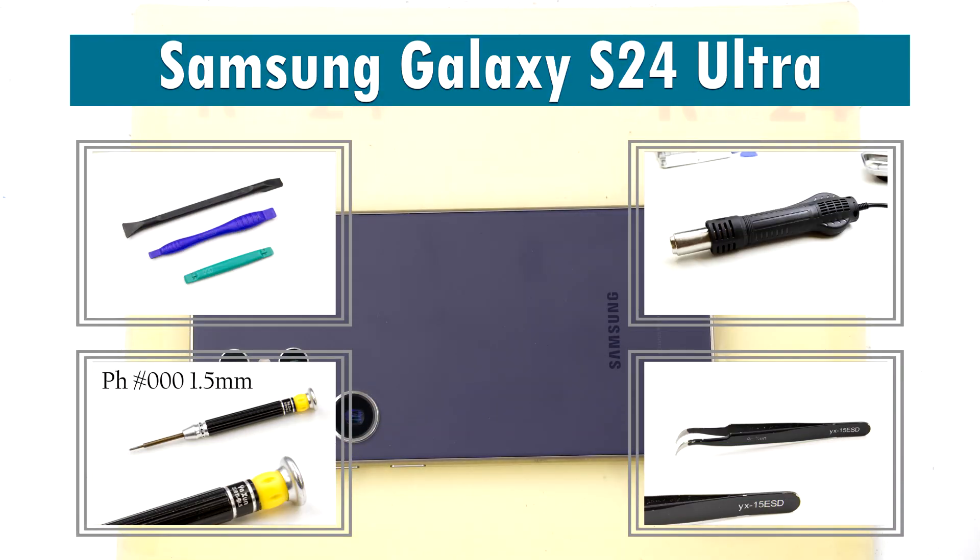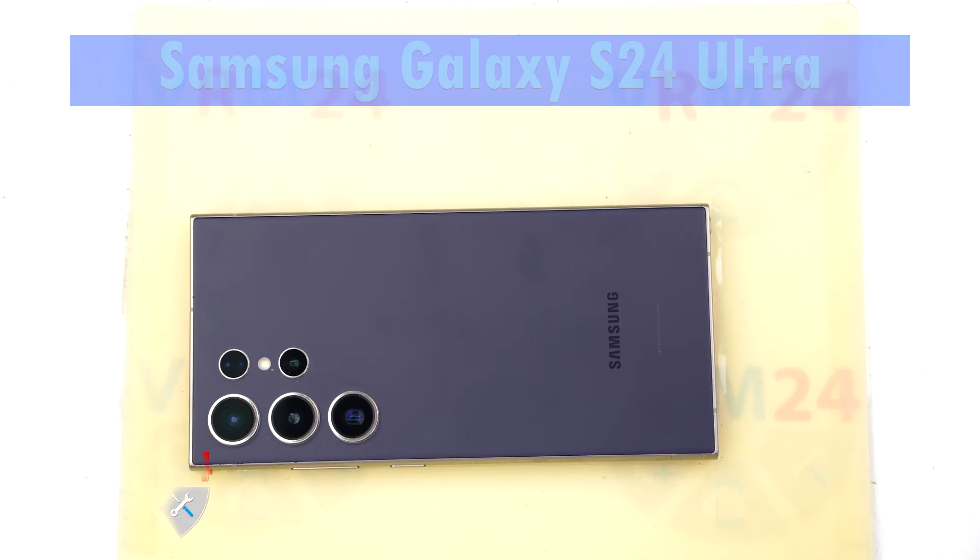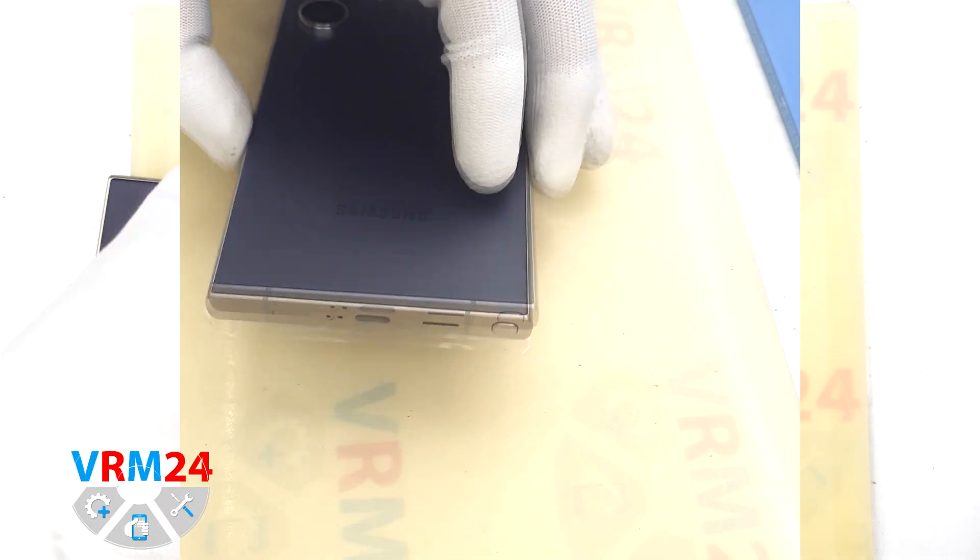Hi everyone, welcome to VRAM24.com channel. Today we are going to assemble Samsung Galaxy S24 Ultra.